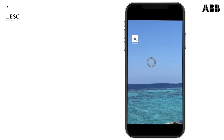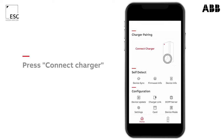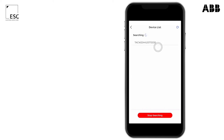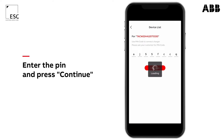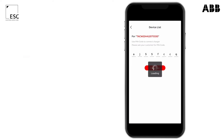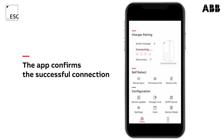Open the TerraConfig app. Make sure Bluetooth is enabled. Press connect charger. Choose the right serial number from the list. Enter the PIN. The charging station confirms with a beep that you've successfully connected.